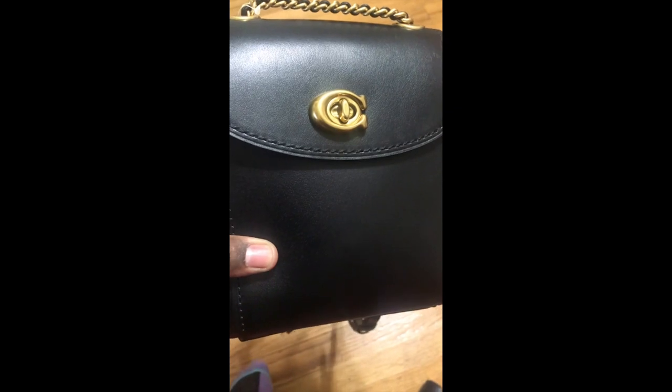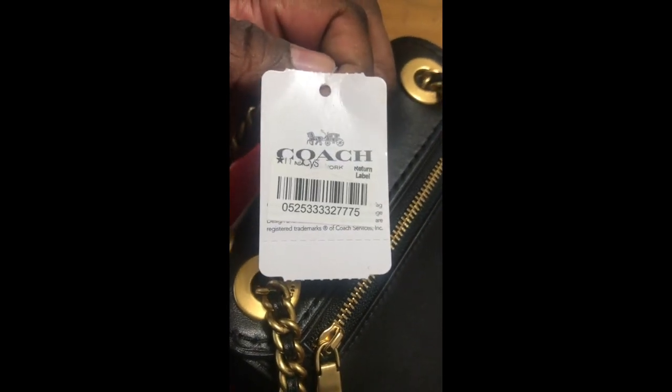Here's bag number two — this one's in much better condition. There's a scratch right here and one right there. This one is in better condition than the other one, but there's another scratch somewhere. Here it is — scratch right there. So I sent this one back too, and as you can see it has a return label on it.